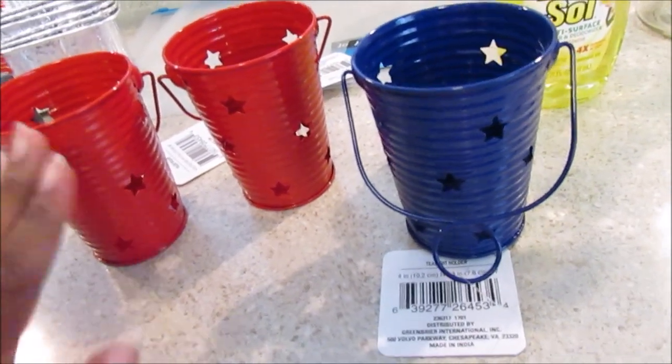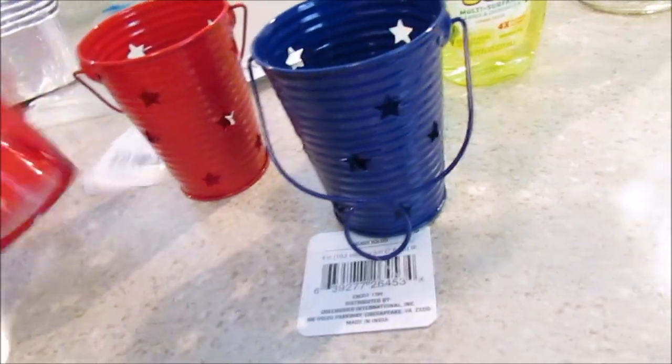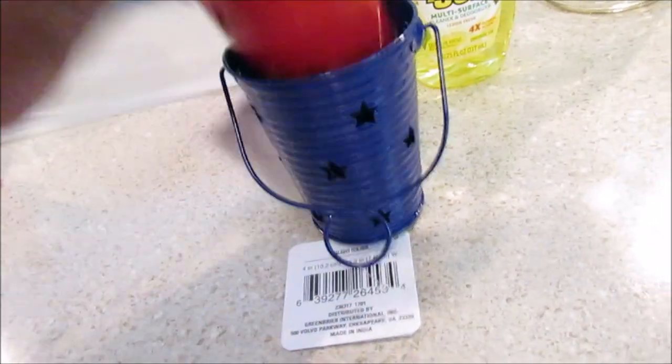I saw some mason jars that were red and blue somewhere at a Dollar Tree, but I wasn't paying attention at the time, so I just picked up three of those.